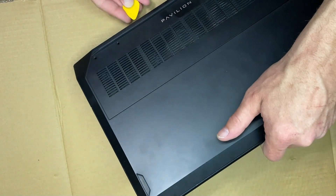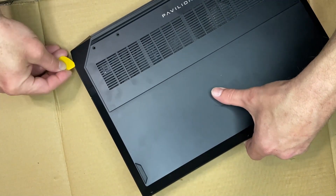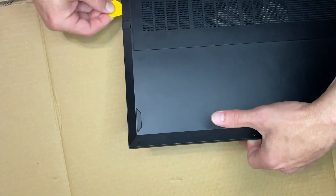And as always, remember to be grounded when you're working inside a PC and also be working on a non-conductive surface.